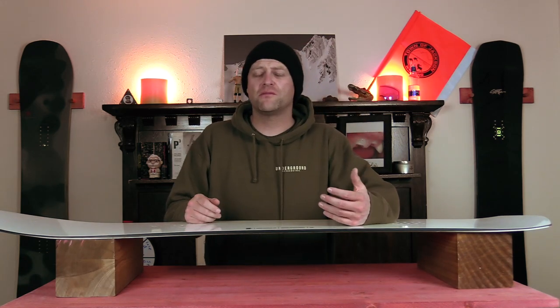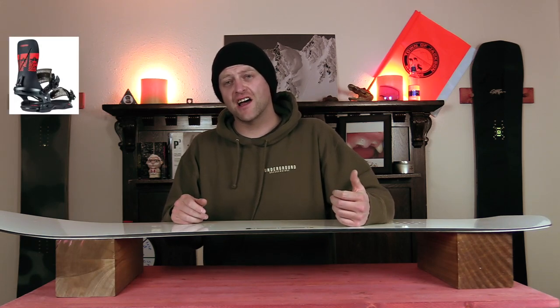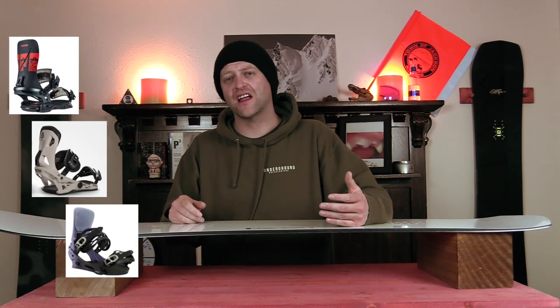Comparable boards: the Battalion Carver, the Rome Katana, the Now Drive, and the Burton Cartel X.